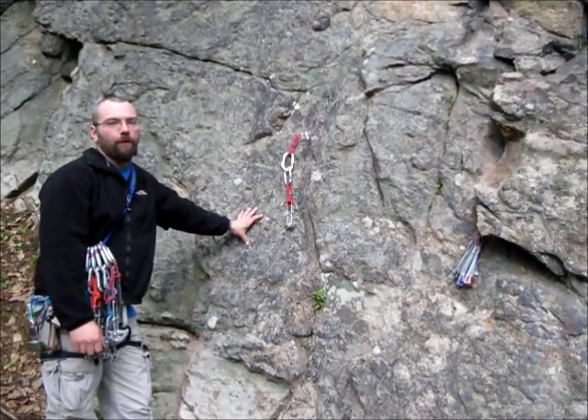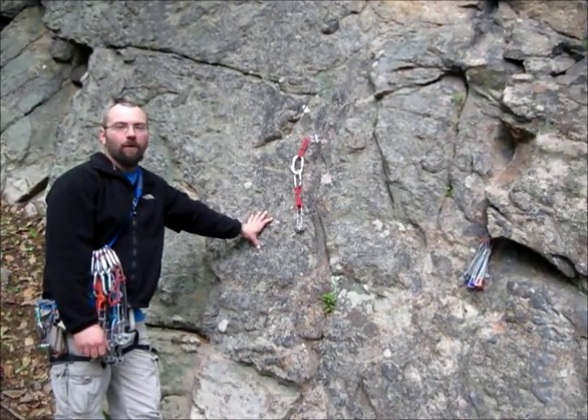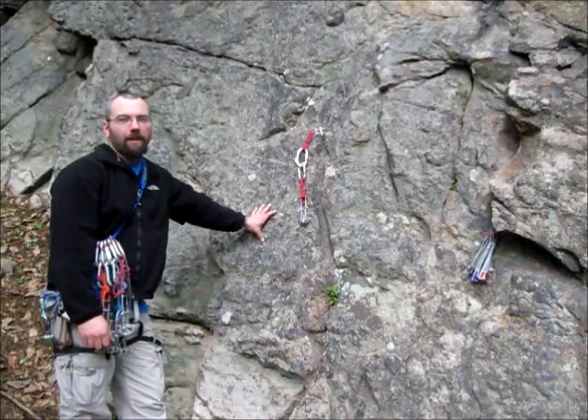It's something you want to look for when you're placing anchors. That's about it. I'm Joe from Northeast Mountain Guiding. You can visit us at www.northeastmountainguiding.com.